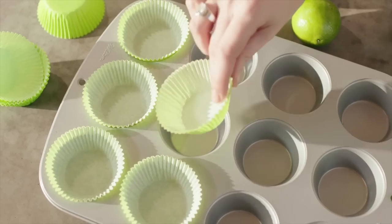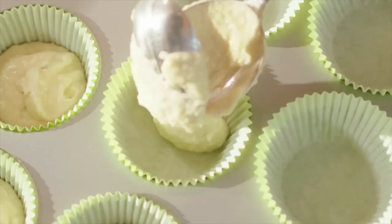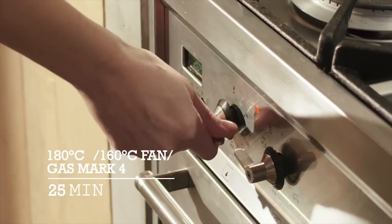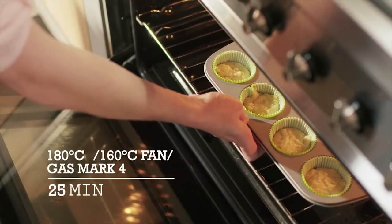The basic batter is already done. Line a muffin tin with 12 cupcake cases and divide the mixture between the 12 cases. Bake the cupcakes in a preheated fan oven until golden brown and springy to the touch.